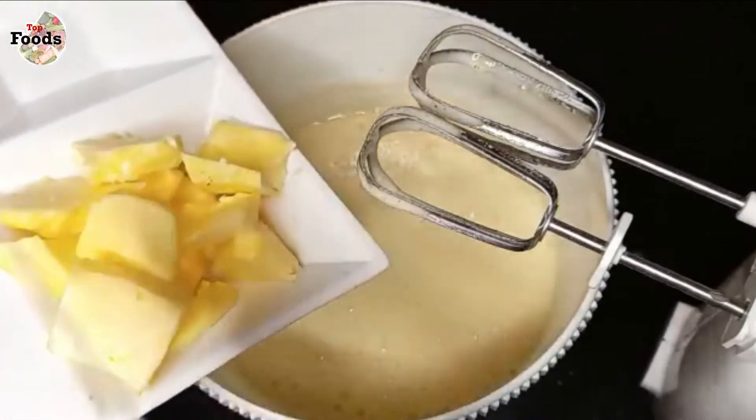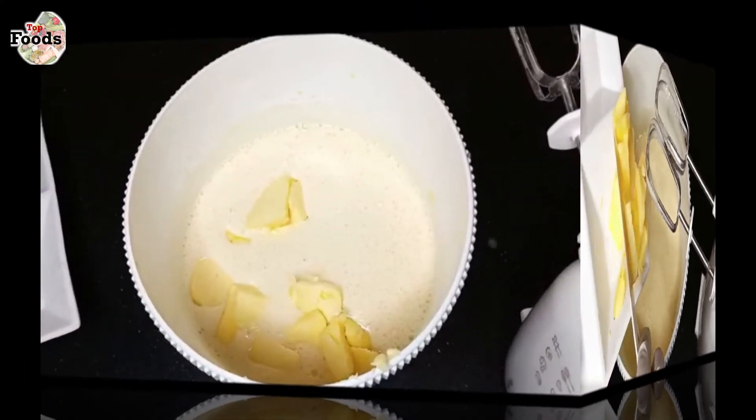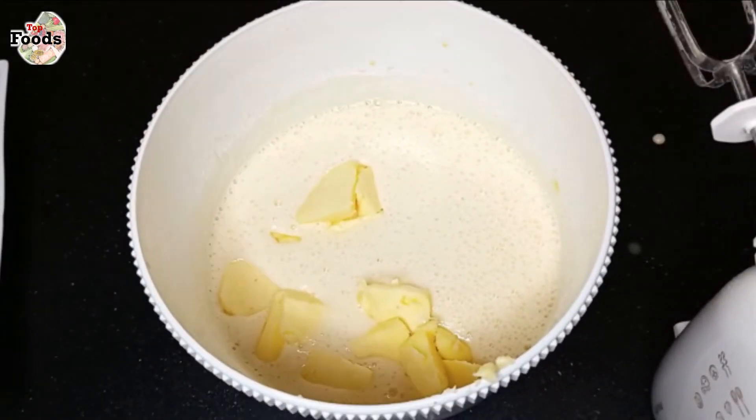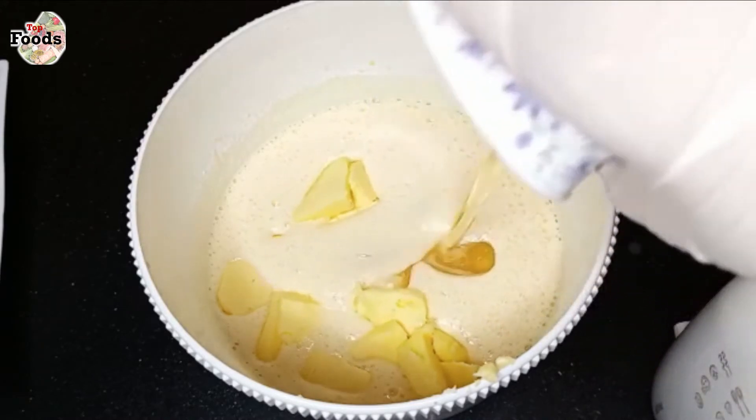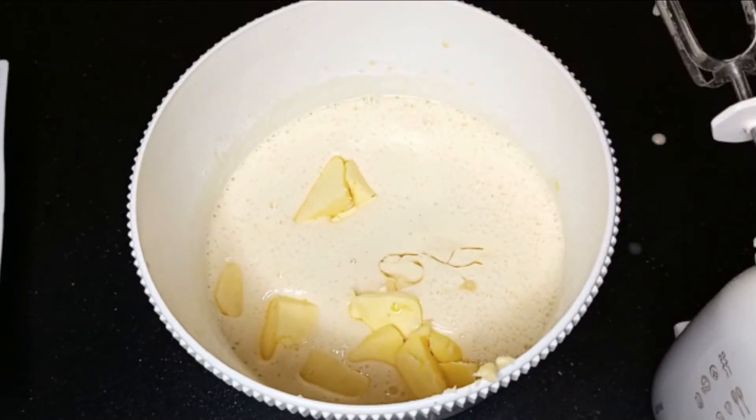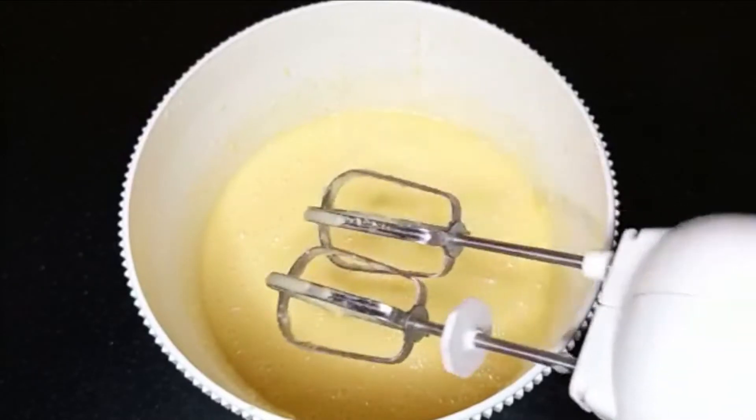I have to cut the butter into small chunks. This is the butter. At this stage I add the oil. Viewers, see that the butter looks good.